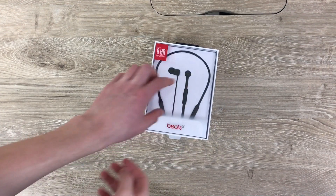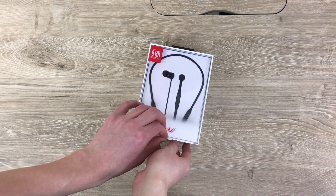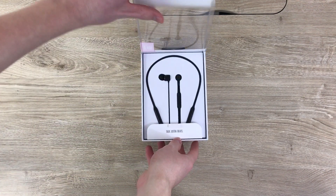The Beats X came out just a couple days ago and they sold out at every Apple Store. I wanted to put them up against the EarPods, but first let's take a look at the packaging.